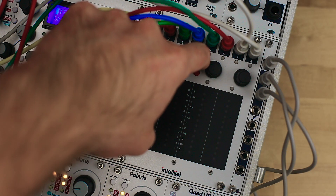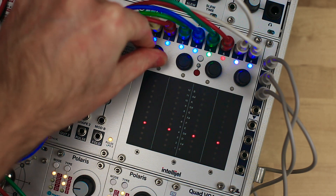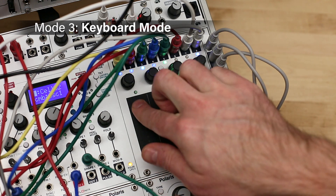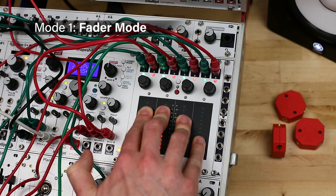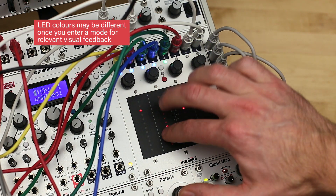The different modes mean that the outputs can also behave in a number of different ways, so they're color-coded with LEDs to show what's going on. Pitch CV is shown with blue, gates and triggers with magenta, position in green, pressure in red, and other functions like LFOs and storage voltages are shown in cyan.